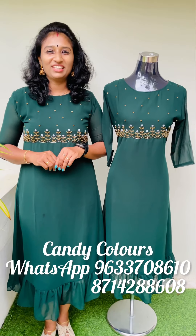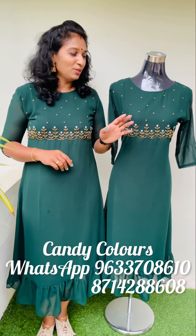Hello friends, welcome back to Candicle. Candicle is in a new video. I love what you mentioned today. I have 6 color shades available. The first shade comes in bottle green.